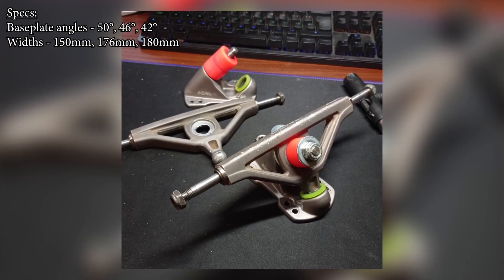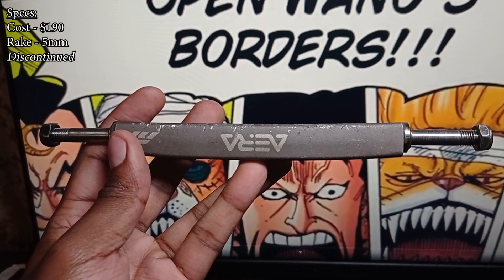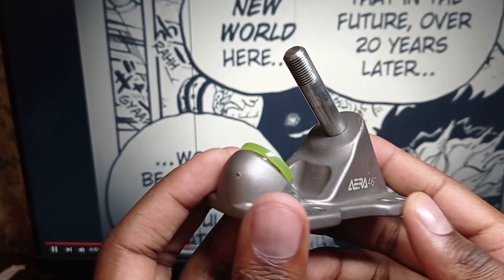Today's video is a product review of the Era RF1 trucks. These trucks really are some of the most unique feeling on the market — they're really playful underfoot and it's an absolute joy to skate them. Carving from point A to B is so fun, and honestly these are the best carving trucks that I've ever tried.